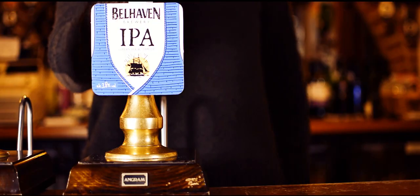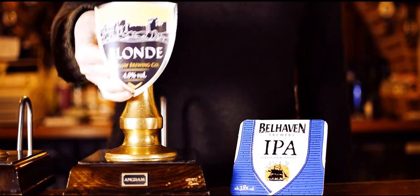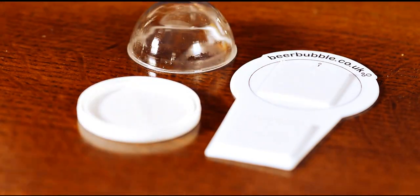For guest ales, change your bubble when you pull through a new barrel. Keep a small amount of the beer in a tumbler. Your beer bubble has three parts: a mount, a lid, and a dome.